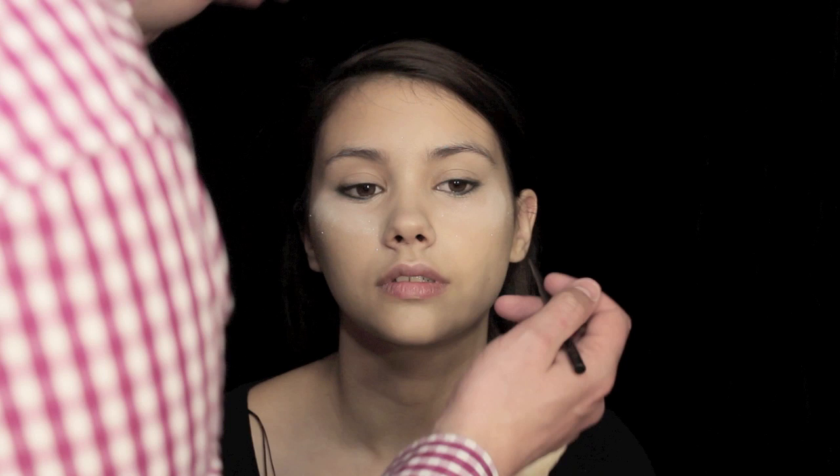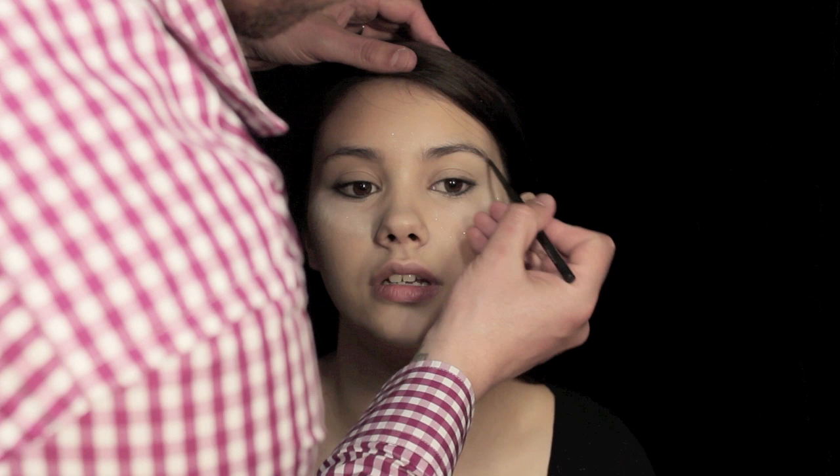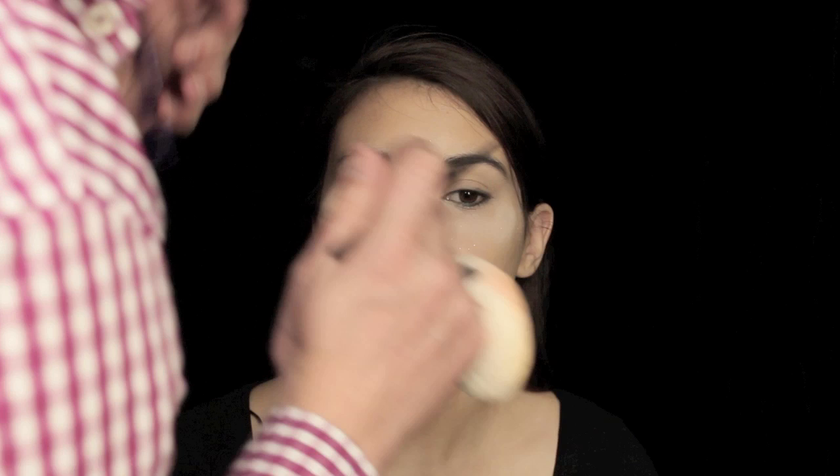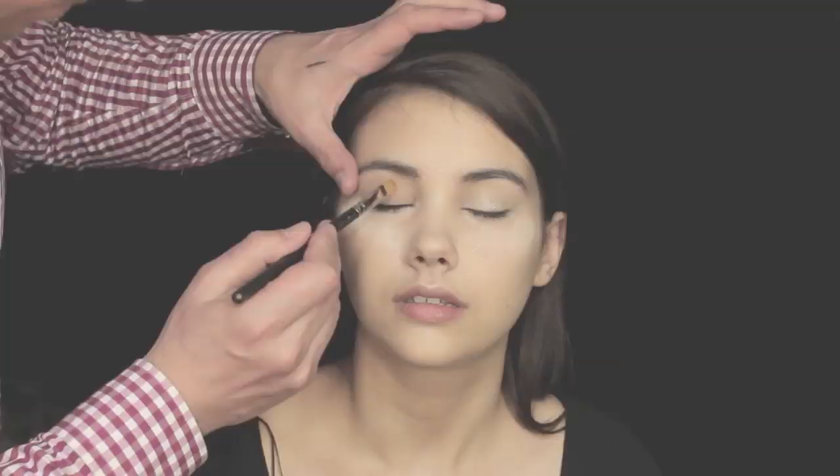I'm now going to fill in the brows ever so slightly using MAC Brow in black, because Beth has very, very dark eyebrows naturally. I'm filling them in — they look quite heavy — and then I'm going to run through with a comb, which just smooths everything out. Just look for any areas that may need thickening or defining, such as the tail of the brow, then run through it with a comb to blend the pencil out. You can see the difference between the two eyebrows.